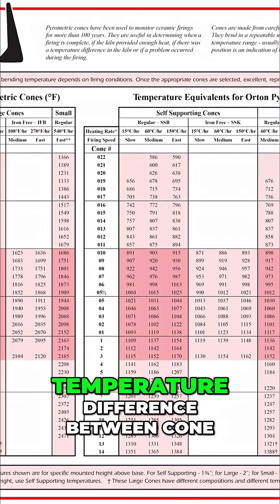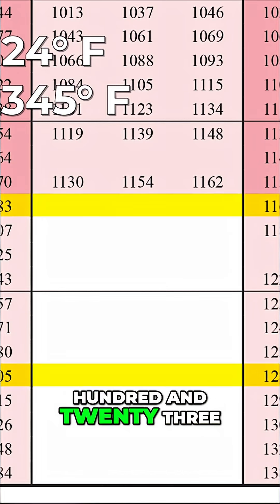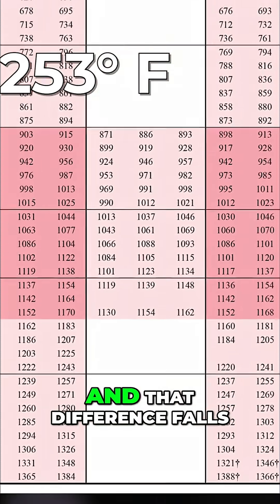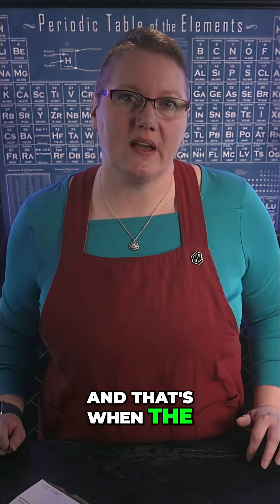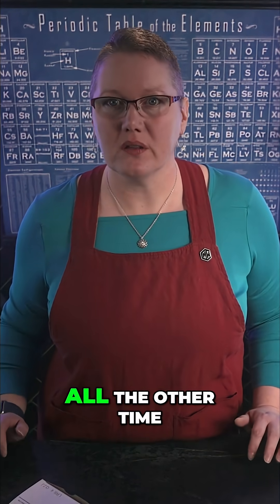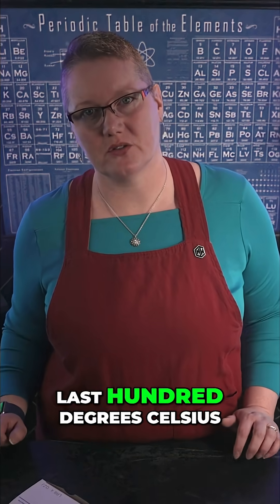Did you know the temperature difference between cone 4 and cone 10 is only about 123 degrees Celsius? And that difference falls right within the critical melting window for glazes — that's when the actual melting takes place. All the other time in the firing is just building up heat to get to the last 100 degrees Celsius.